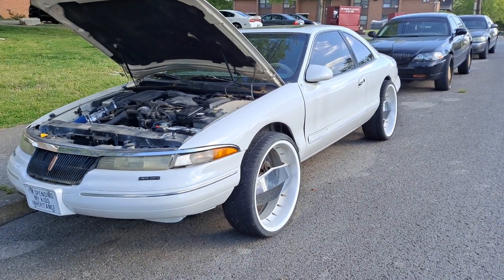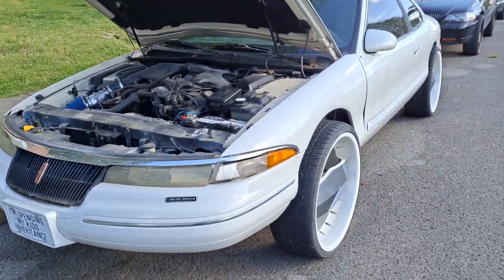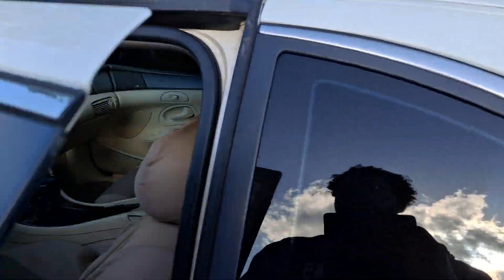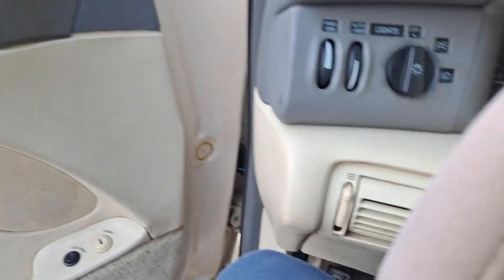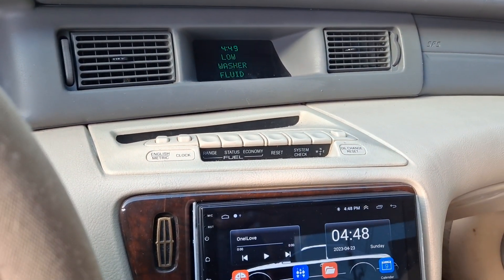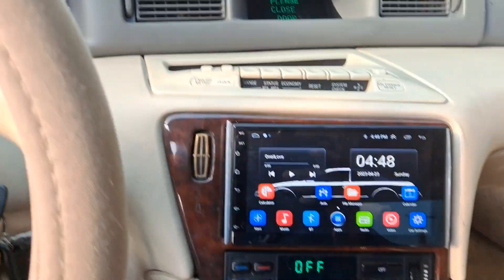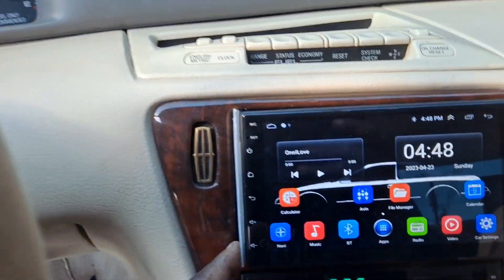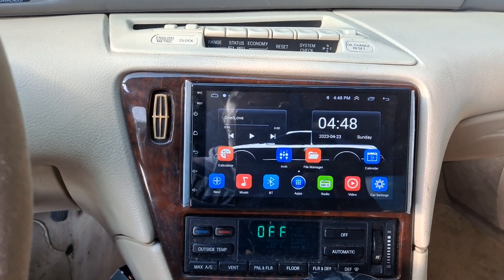What is going on, peep — this is your boy Jay and I am back with another video for the Mark 8. We finally got the 7-inch installed inside. I had to kind of make some brackets here to get it to seat in there properly, but that's not all we got installed.